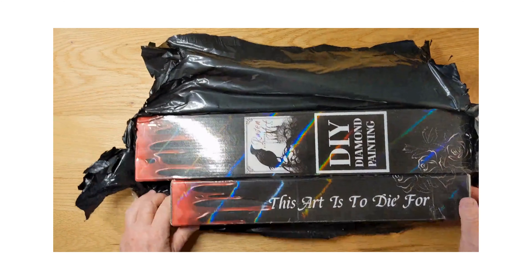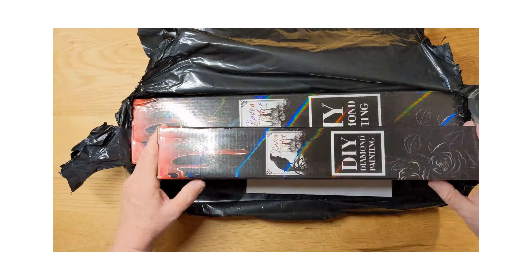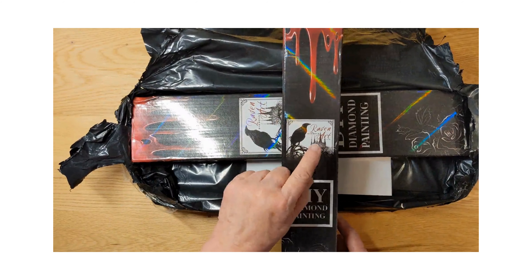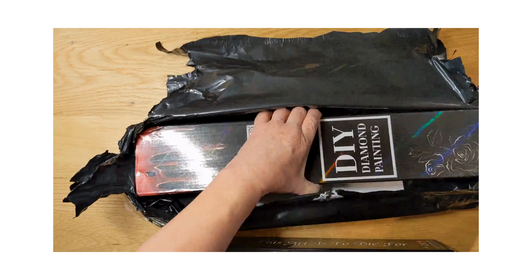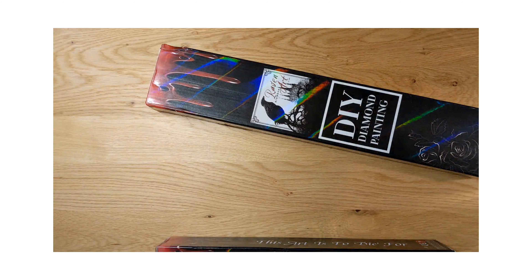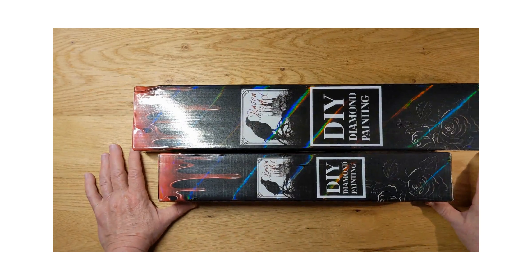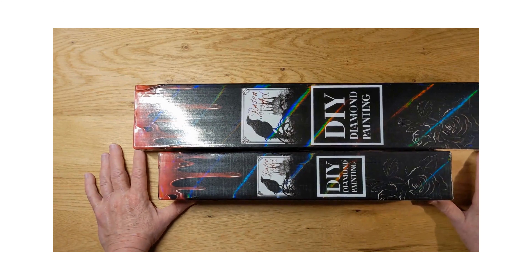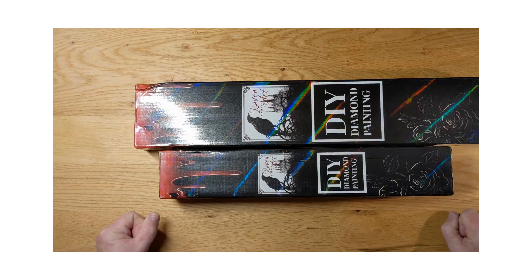These boxes are awesome. Look at that — the art is to die for, and the blood-dripped box design with the Raven logo. It would be cool to have a Raven canvas but they were sold out. They don't carry a lot of stock, and when they bring in new canvases and new releases you've got to hurry up and get what you want because they sell out pretty quick. After they sell out, they go to the graveyard — and they might or might not come back from the dead, depending on popularity. Your best bet is to get them while they are released and on sale.